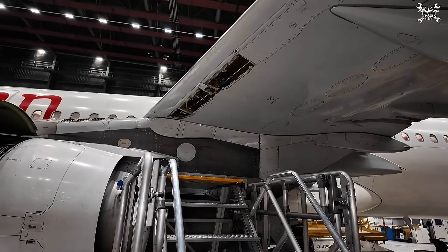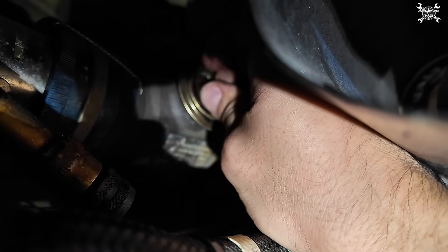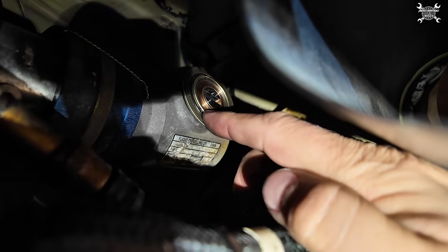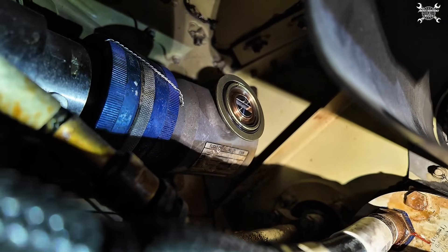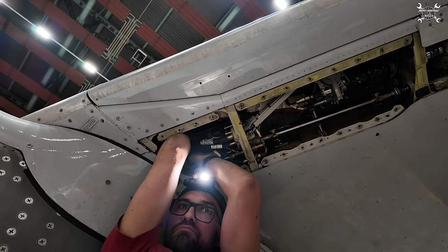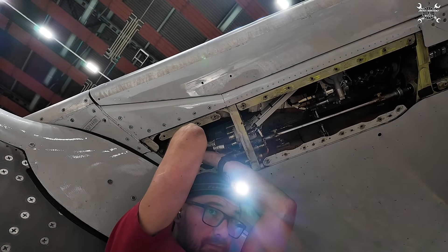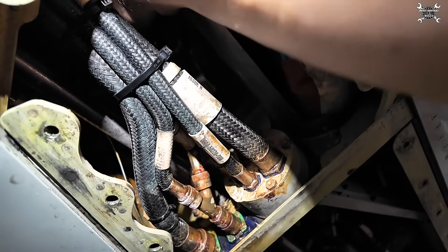We need to install the new actuator. Before we install it, we of course need to remove the old O-ring and replace it with a new one, which needs to be lubricated. A new O-ring is now in place. Installation is not that hard but there is space exactly for two hands and the tool, so nothing to show you. Whenever the actuator is in position we can install both connectors.